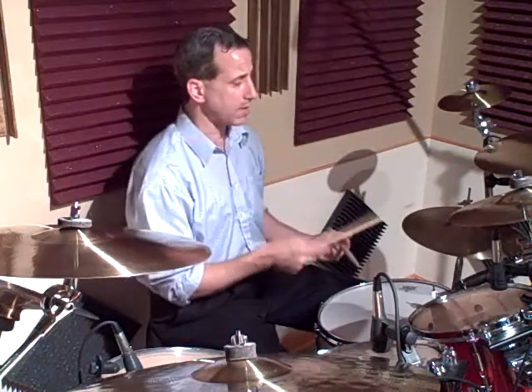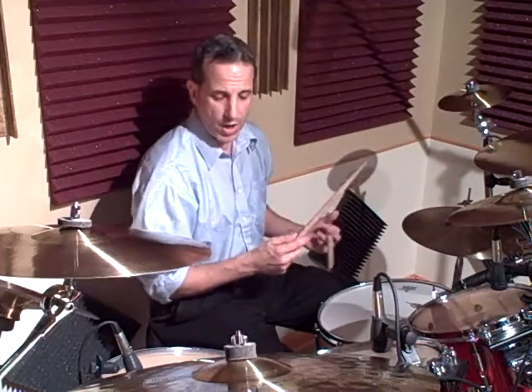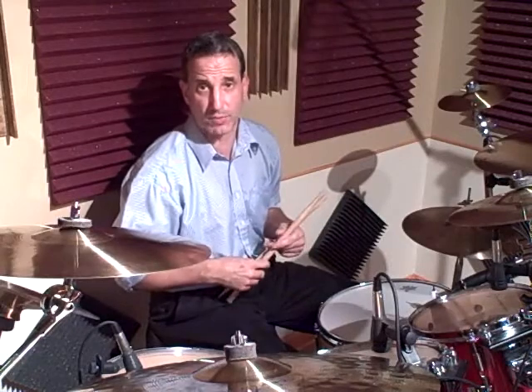Here's what the pattern was. I'm going to play it on the hi-hat so you can see the hands a little bit clearer, but in the performance, of course, you heard it on the cowbell.